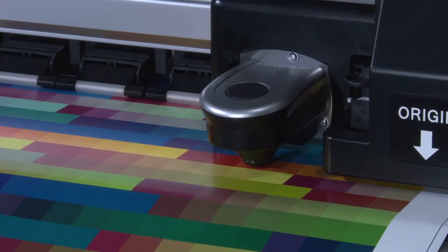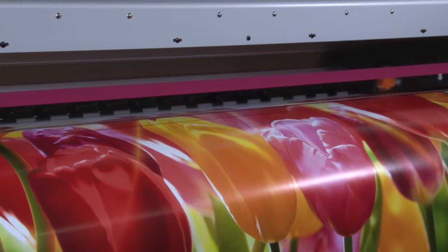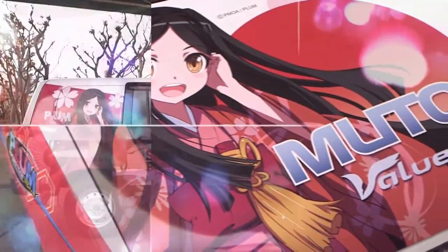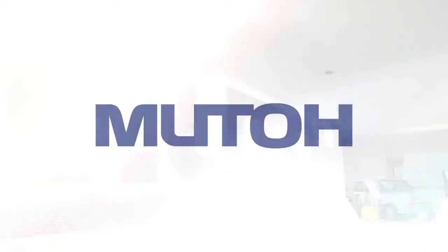The MUTO Value Jet series provides the highest quality output for many types of applications, and our smart printing technology is ideal for any size print shop. MUTO persists in taking on the challenges of the large format inkjet printer and continues to strive towards maximizing printing ability to meet every customer's needs.